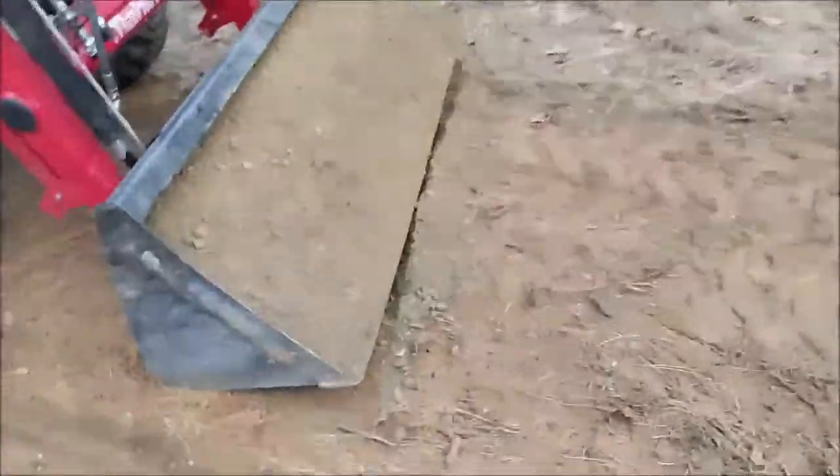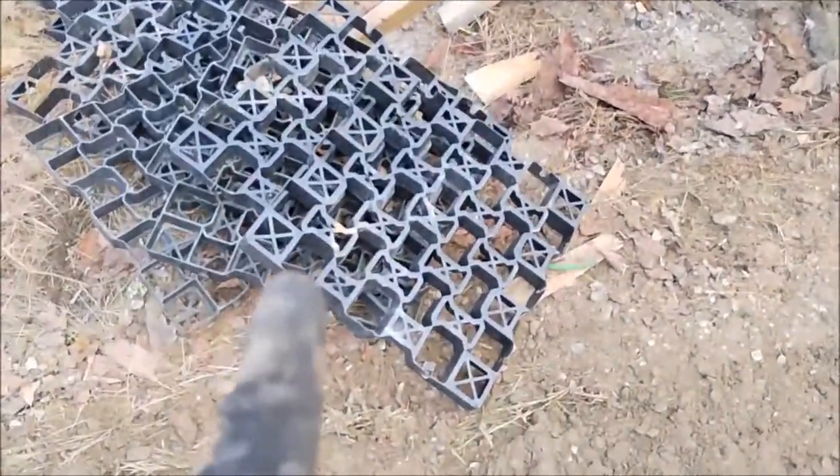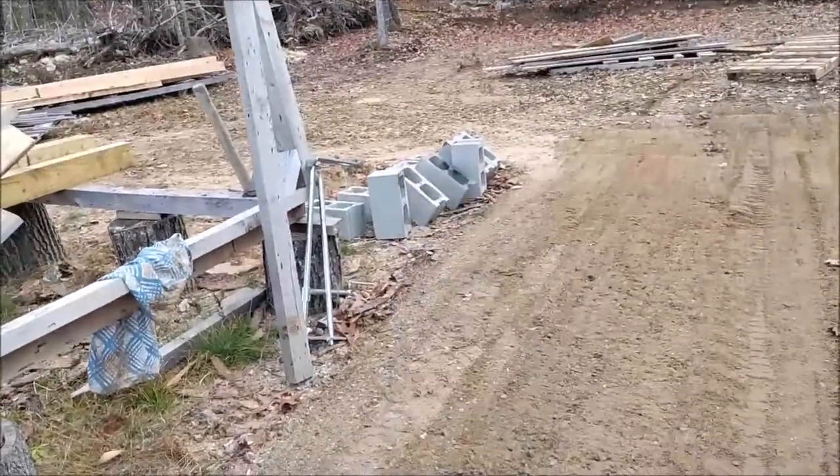All right, we got a load of dirt and gravel. I'll find out the name of these pads — got 12 of those, got my cinder blocks, leveled this out pretty good.